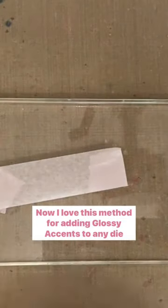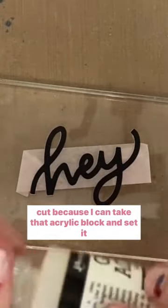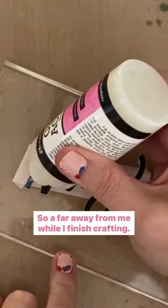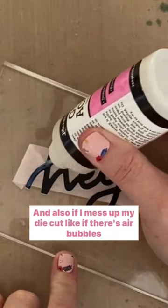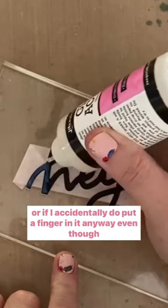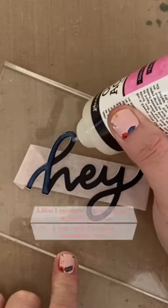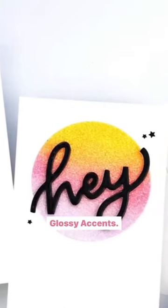I love this method for adding glossy accents to any die-cut because I can take that acrylic block and set it somewhere where it won't get messed up — far away from me while I finish crafting. And also if I mess up my die-cut, like if there are air bubbles or if I accidentally put a finger in it anyway, even though I set it somewhere safe, I haven't ruined my whole card. I can just make another one. That's why I don't wait until it's on my card to add the glossy accents.